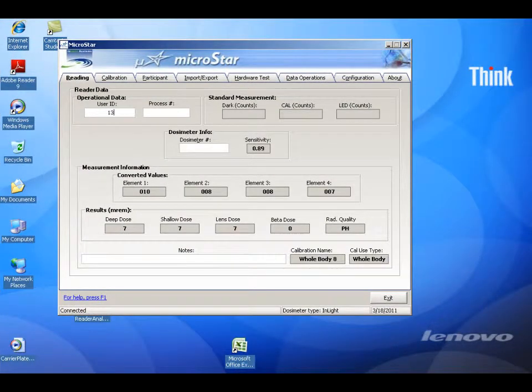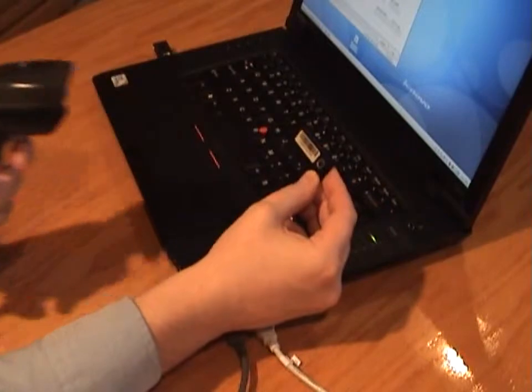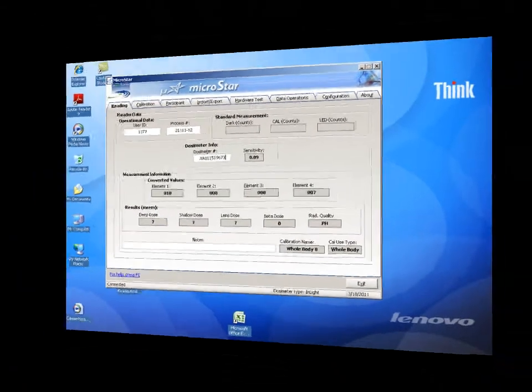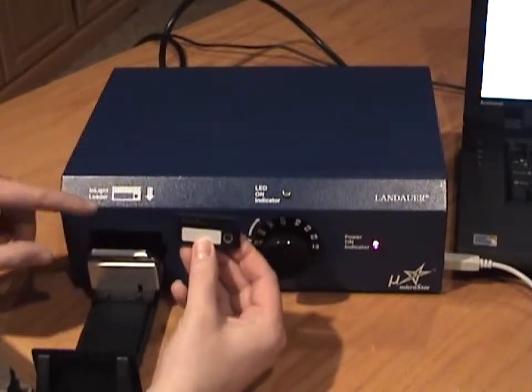The operational data is optional, but you can enter a user ID and a name for the group of the badges that you will be reading. Place the cursor onto the dosimeter text box, then scan the dosimeter serial number. Place the dosimeter into the reader drawer nest. The correct orientation is diagrammed on the front of the reader.